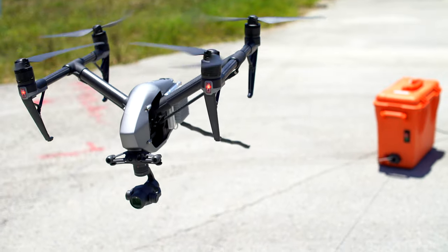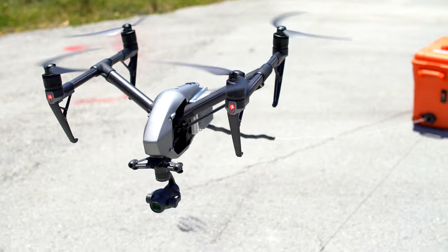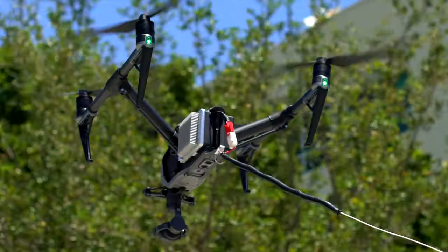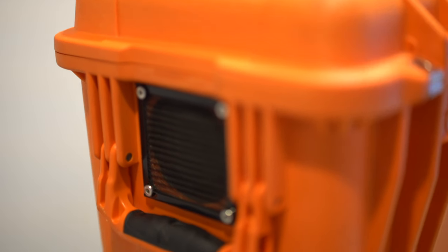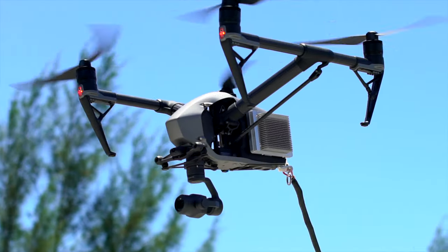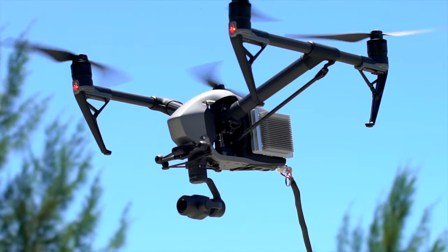This is an amazing kit for professionals looking for more flight time while doing inspections or surveying work. You don't have to worry about charging countless batteries. We're really impressed with the technology and the time spent to cover all the bases with the Fuse tether system. If you have any more questions about the tether system, head on over to dronerds.com.